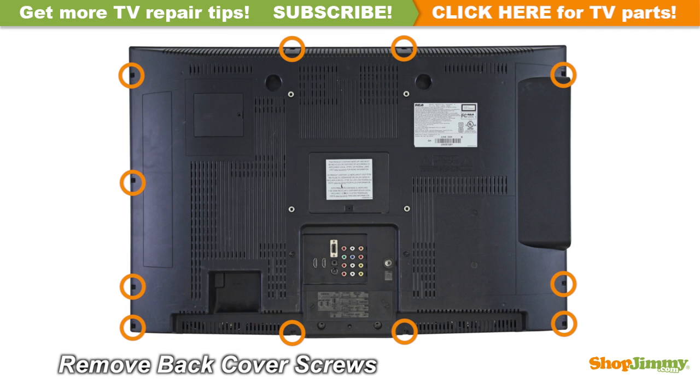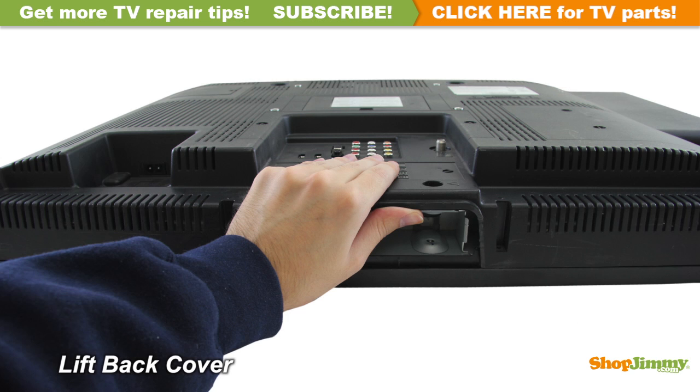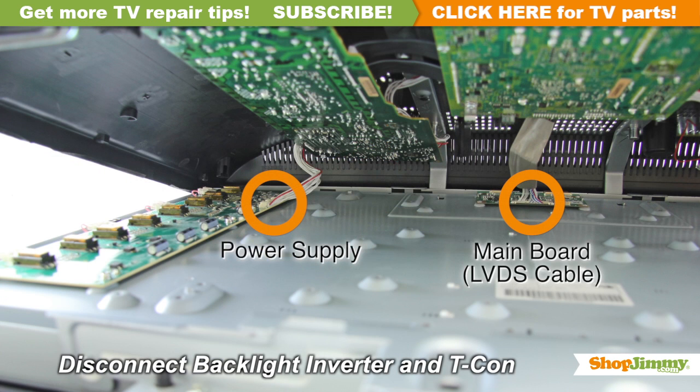Unscrew and remove the back cover. Lift the back cover slowly and disconnect all cables from the backlight inverter as well as the LVDS cable from the T-Con board.